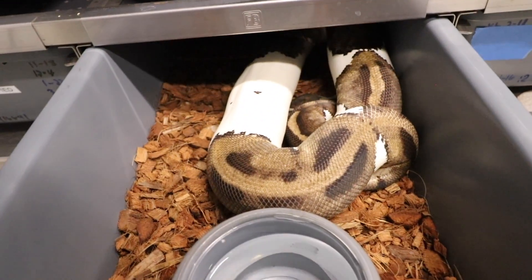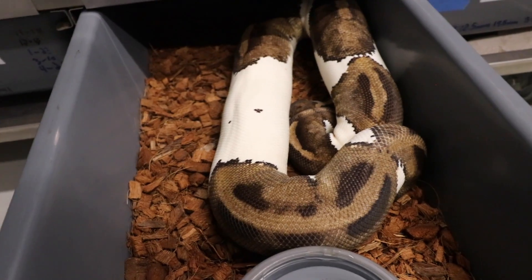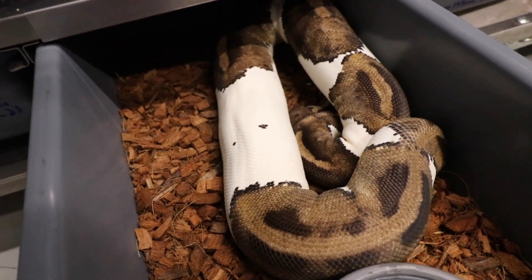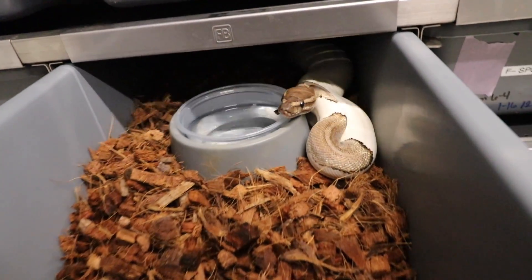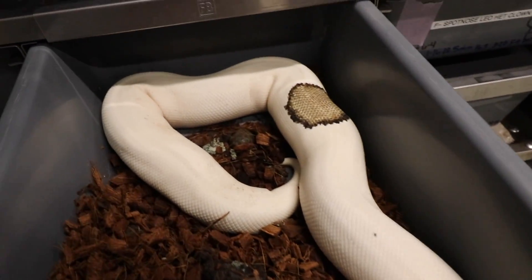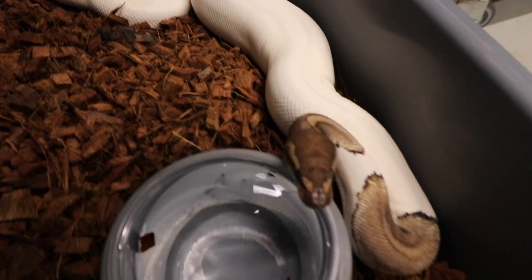Right here we have a Pied, and she was bred to the Orange Dream Yellow Belly Enchi GeneX Pied, so you guys know I want to make a lot of Orange Dream GeneX babies. Same male goes to this big Mojave female — look at that, she's at 28mm follicles — and she was bred to the same GeneX boy.